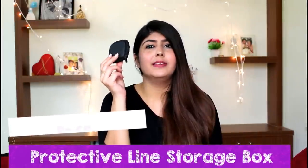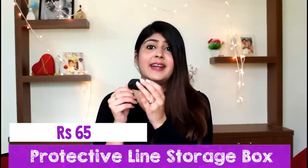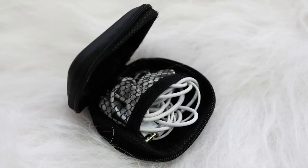The next product is this small pouch which is very handy and travel friendly. It has a zipper which opens out and you can keep your headphones in the neck section. You can also keep small accessories, small jewellery, or other delicate items in it. It doesn't fit a whole lot but it's really handy when travelling, and I would definitely recommend it.